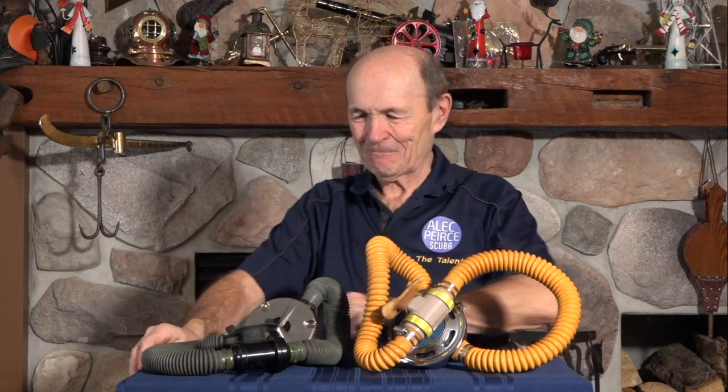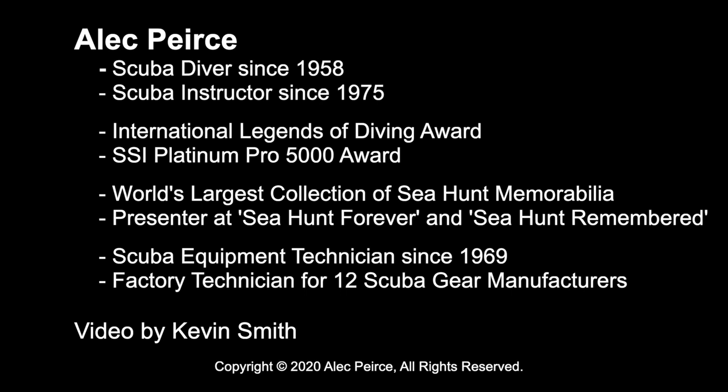For those of you on the scuba board who asked 'can someone tell me about Hope-Page?' — there you go. That's the story: who Hope and Page were, what they did, what happened to their invention, and a little piece of scuba diving history. Hope you enjoyed that — more neat information about the history of scuba diving coming soon. Talk to you soon.